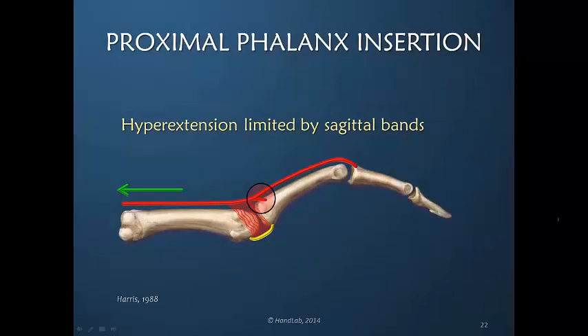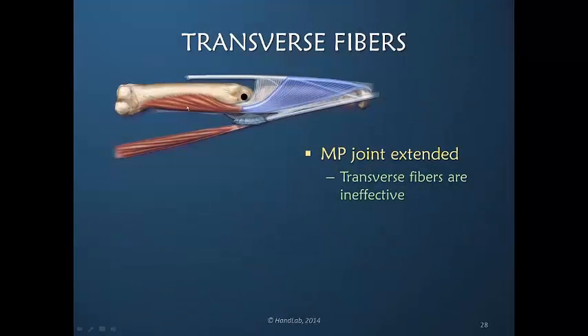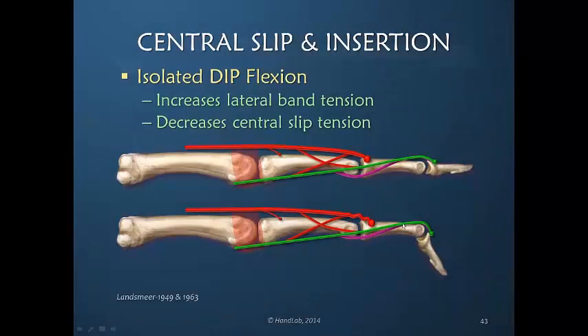There is tension into this insertion only during active metacarpal phalangeal joint hyperextension. You can see that the pull would actually transfer better to the oblique fibers and pull the lateral edges of the dorsal apparatus distally, and I am creating some slack at the central slip insertion.